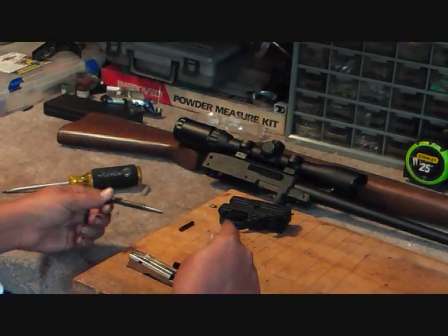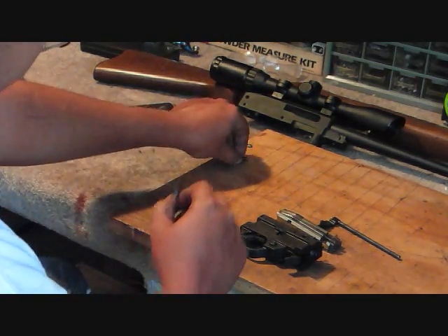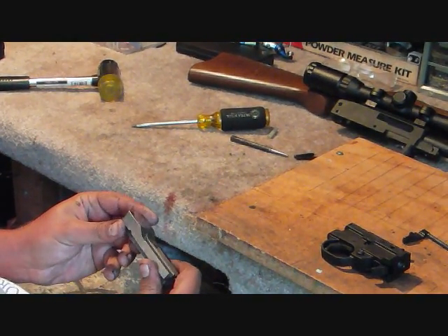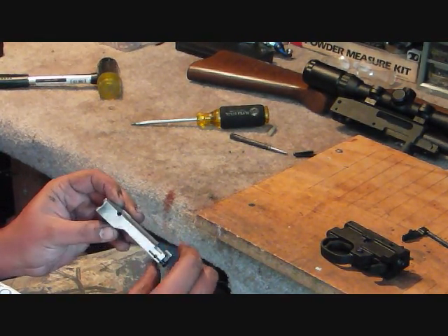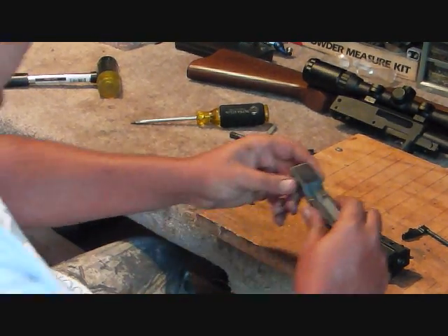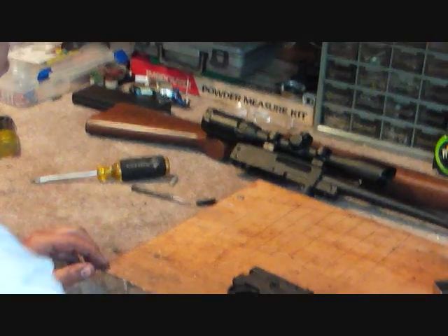Now we've got our bolt, charge handle, trigger group, and our two pins. While you have this out, if you have access to a Dremel tool, you might polish these surfaces here — just get them real nice and shiny. I like to do that because it just seems to cycle a lot better. I've even polished the face of this a little bit. It makes it just run so smooth — it's like glass.